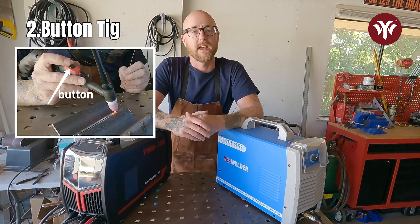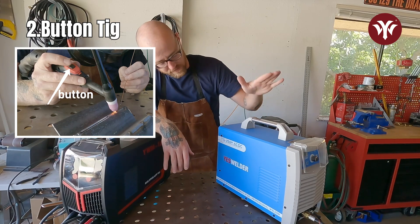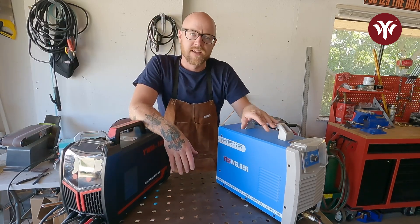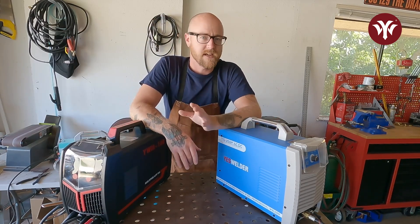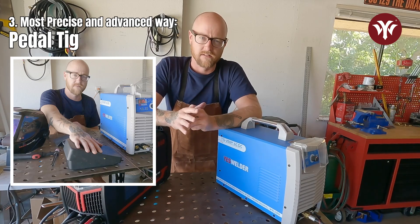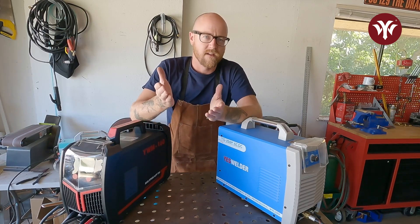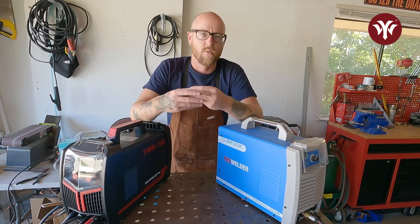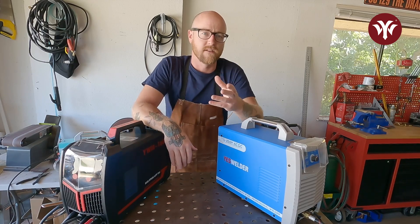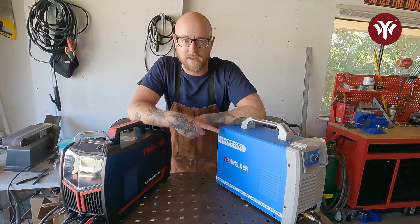The second way is going to be a torch button start, as used on Yes Welders TIG 250P. The last way, and the most precise and most advanced way, is using a pedal. A pedal can reach different amps within the range that is set, which is why it's the most difficult — and that is also going to be used on the Yes Welder TIG 250P.